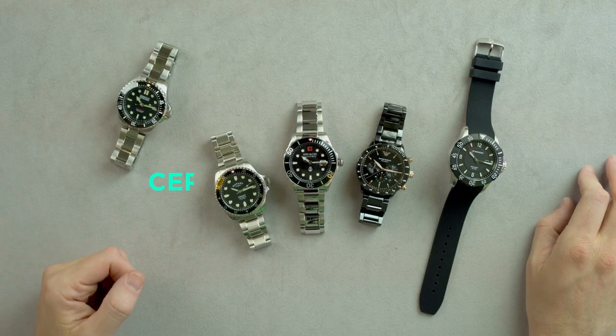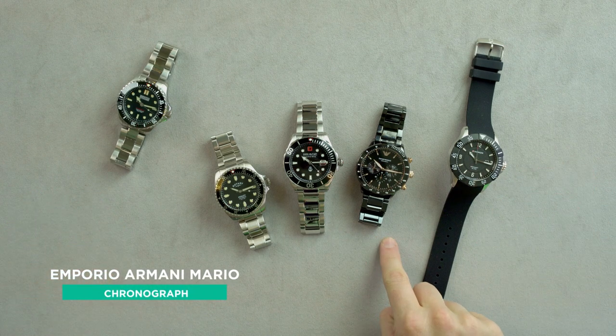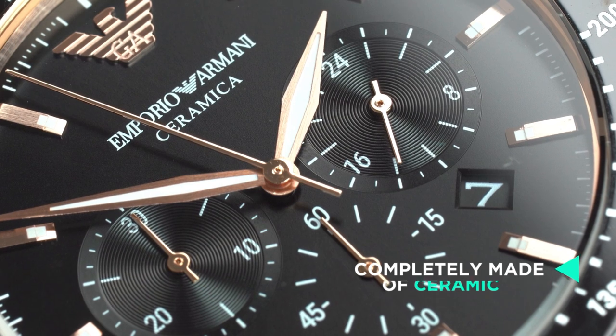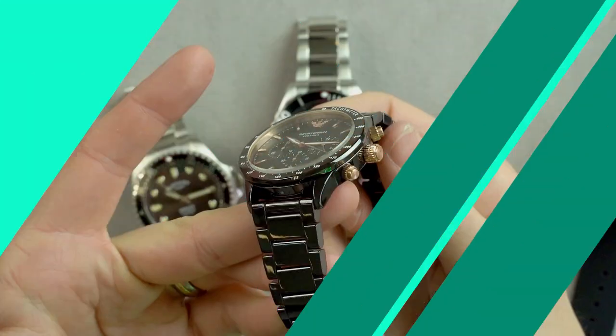Talking about ceramic bezel inserts, that's a mighty hard feature to match without going into the thousands. This Emporio Armani Mario Chronograph is completely made of ceramic, an amazing feat considering the price. Let's face it, comparing these two watches is like comparing apples and pears, but it goes to show how rare the ceramic bezel insert is on the Depth Charge.